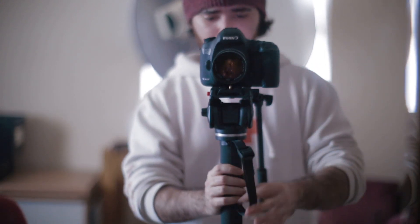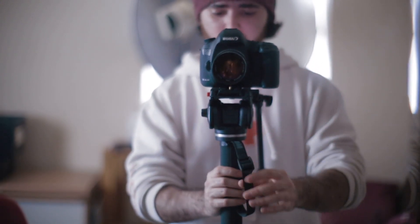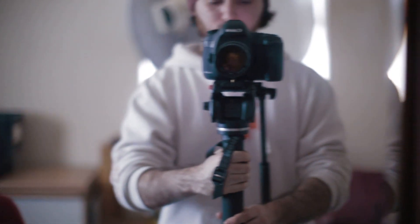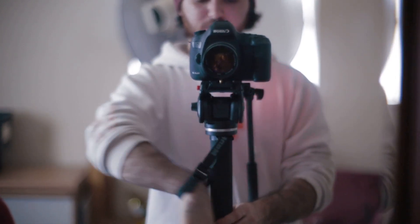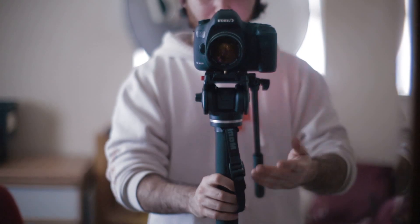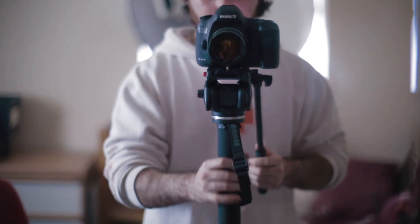First of all, this thing — it was an issue with the older version as well. This thing comes undone on its own and it's too short to actually nicely grip it. I just find that it gets in my way, it's really annoying, I don't use it, and it sucks. It looks nice, but I just really don't like the design of it.